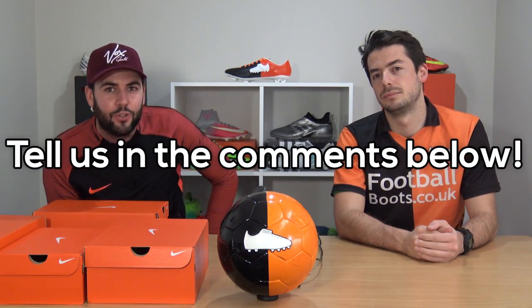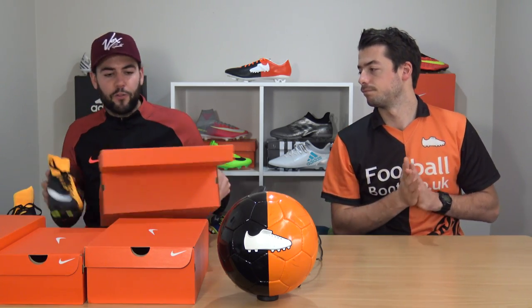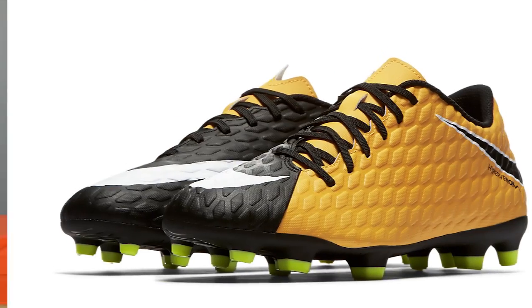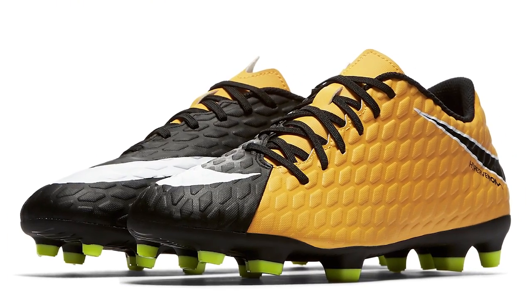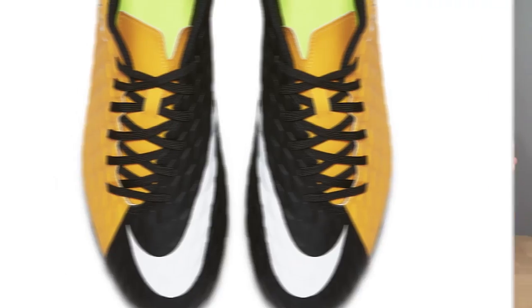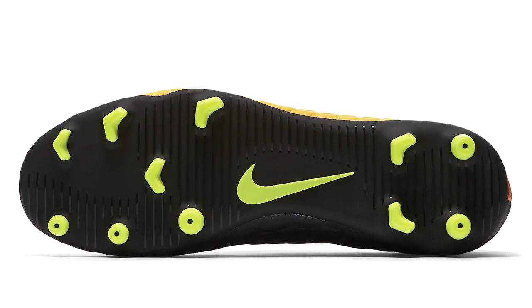Starting us off we've got the Hypervenom range. The entry point is the Fade 3, the cheapest range in the Hypervenom collection at £50. It's a really cheap boot in terms of overall quality — it's just got a standard synthetic upper.